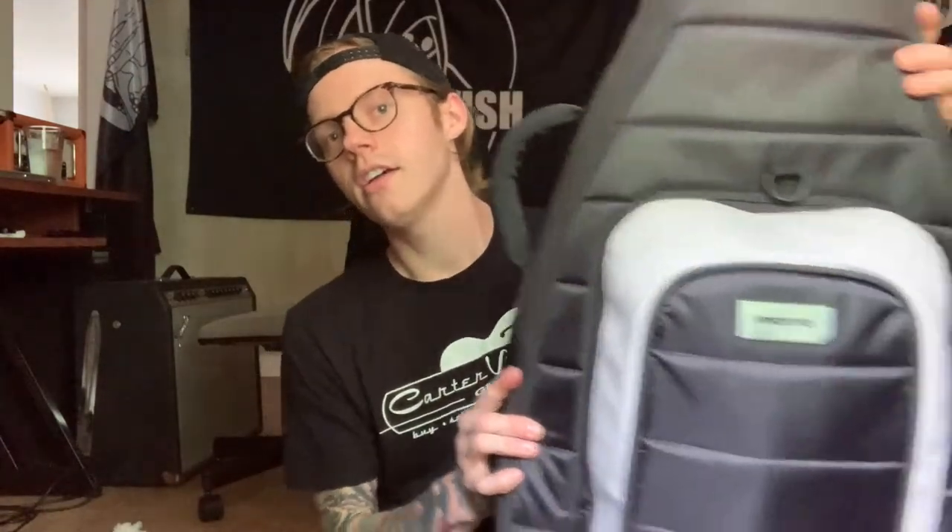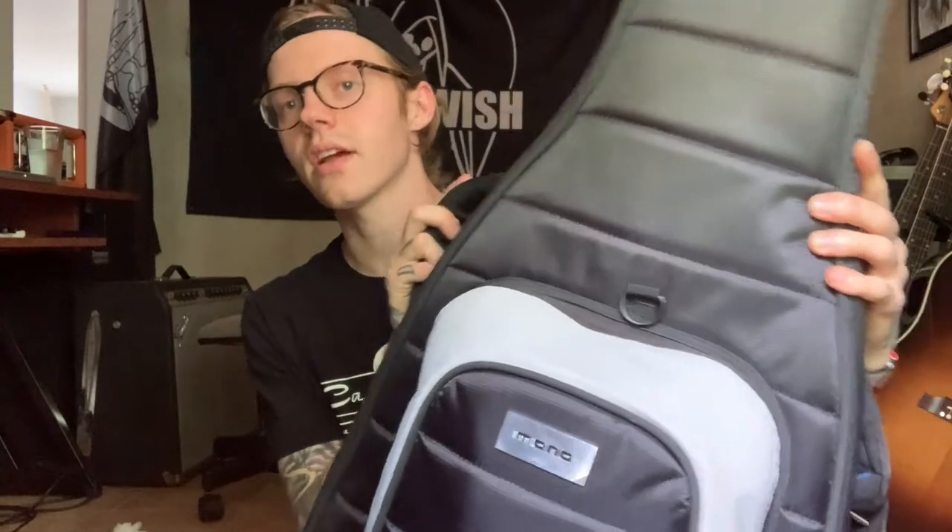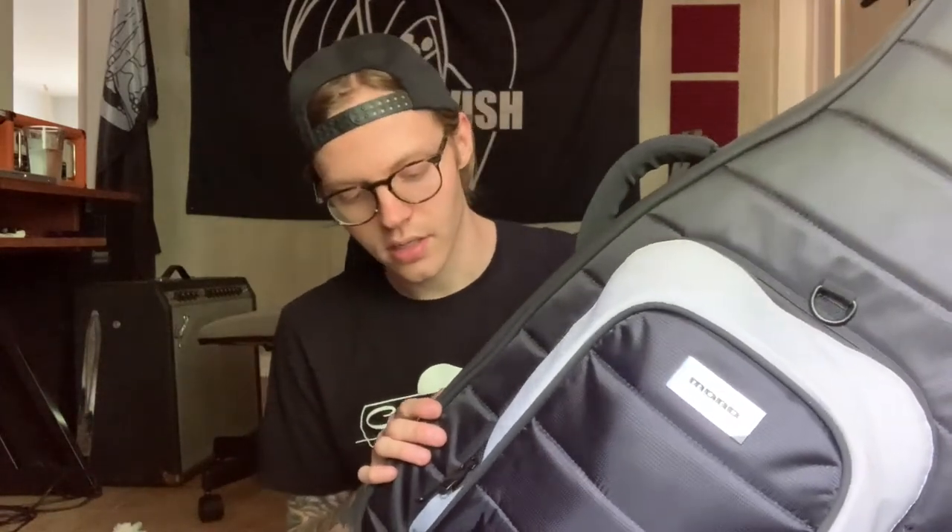The next essential gigging tool is a gig bag. I've been converted from hard cases — I was a hard case guy my entire life. This is my Mono bag; I take it everywhere. I've flown with it a couple times, it's gone underneath planes, and my guitar came out just fine. It's a lot easier when you can carry your whole kit — amp, pedal board, and guitar — in one shot. Get yourself a nice gig bag; it's worth it.